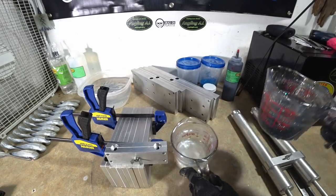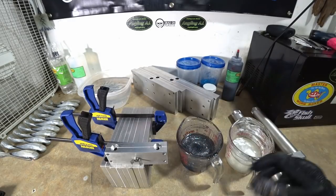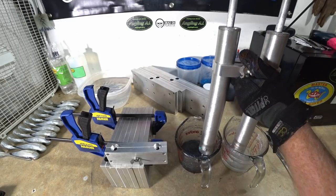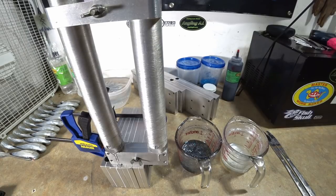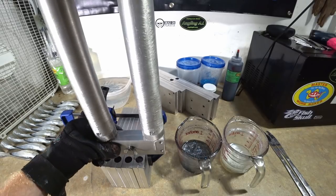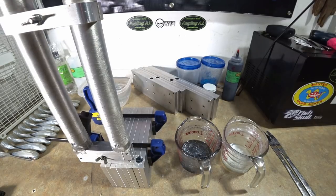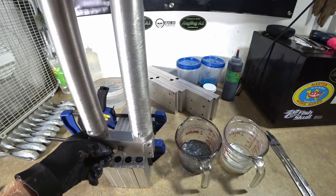Now we're going to do some finesse worms. The top color needs to go on the left side of the blending block, so we'll switch them so the smoke gray is on the left — that's going to be our top color. Into the blending block. This particular mold I have to top off my sprues or the top bait cavity never fills in all the way — that's the only thing I don't like about this mold.